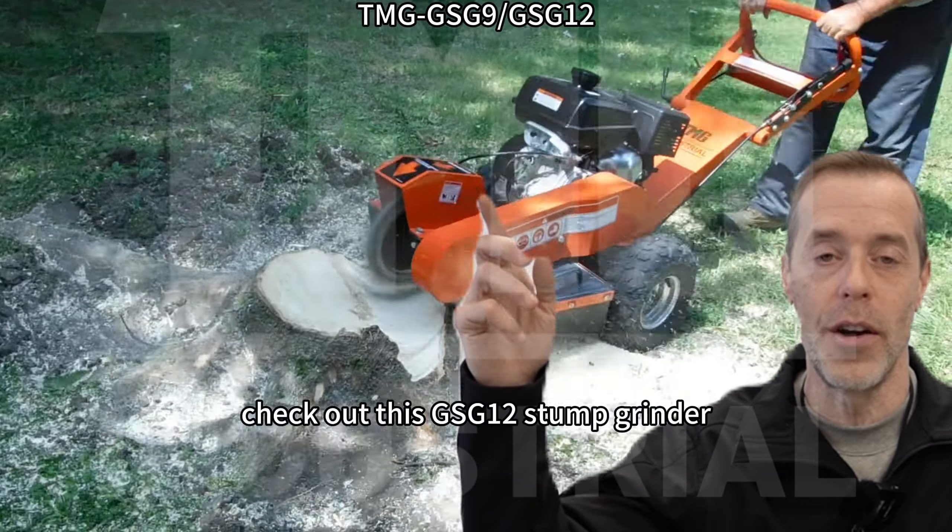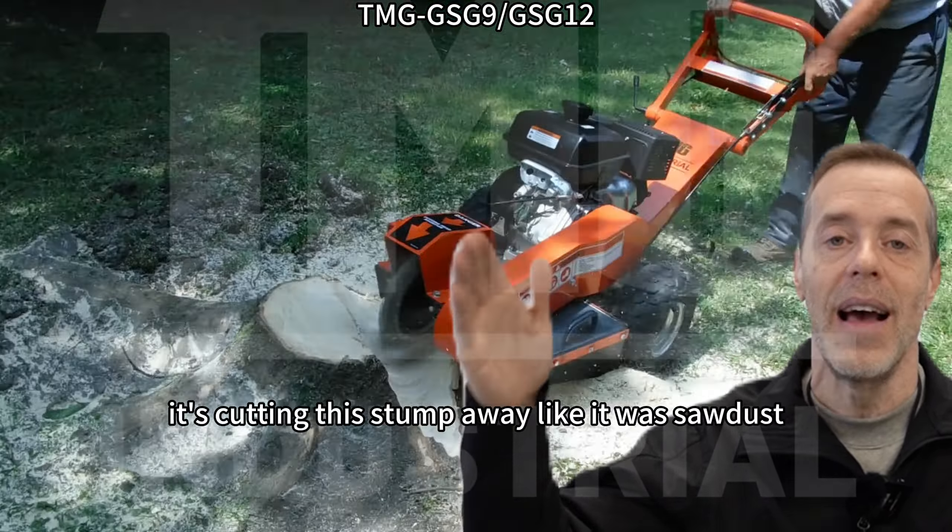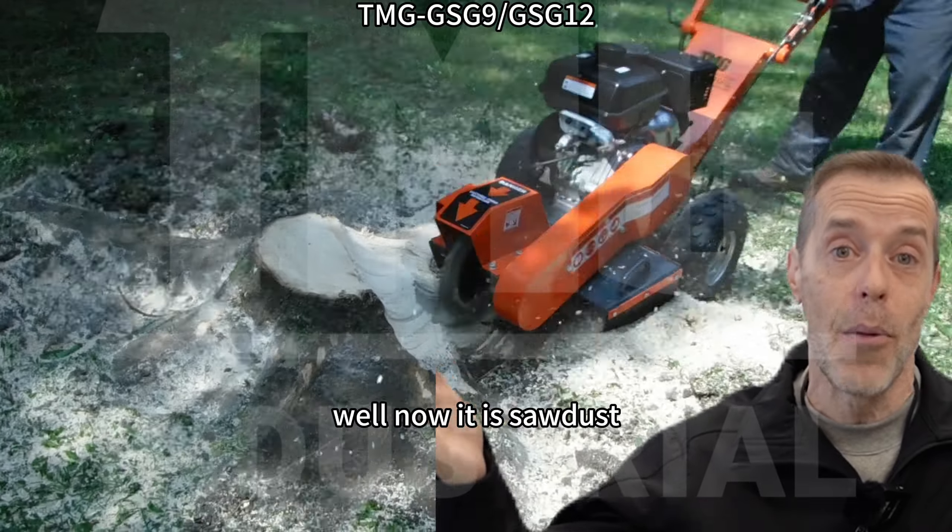Check out this GSG12 Stump Grinder. It's cutting this stump away like it was sawdust. Well, now it is sawdust.